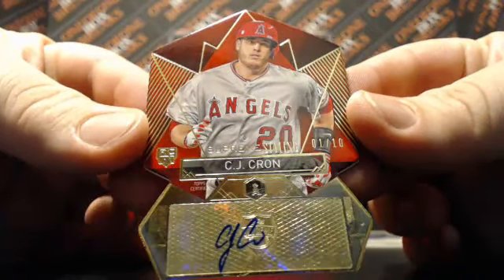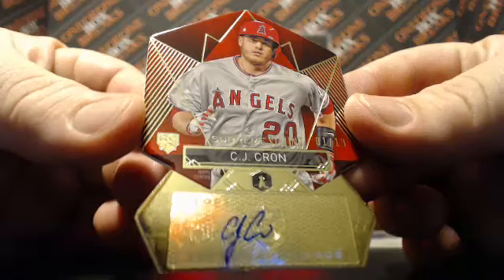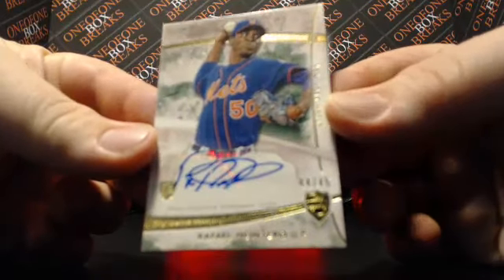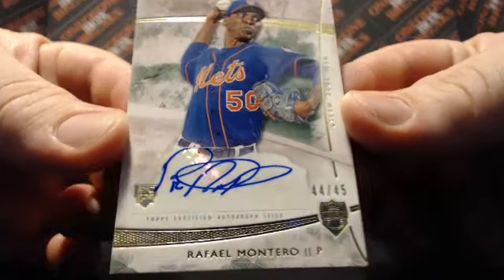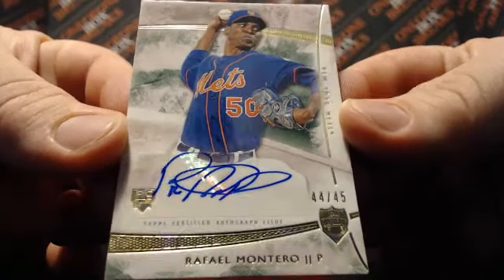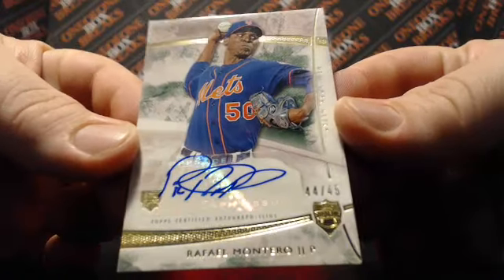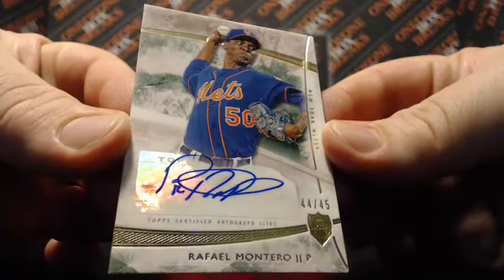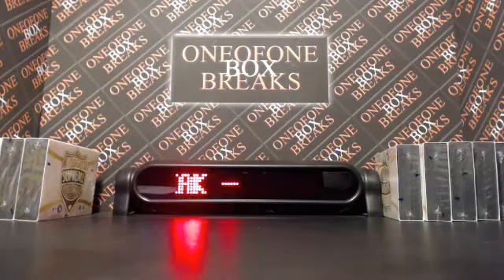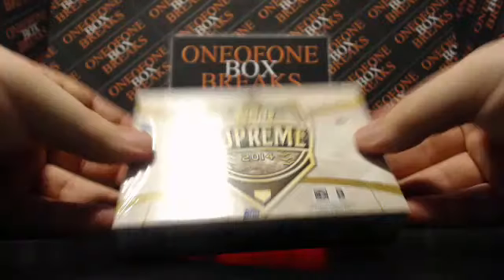Very nice. And then — Raphael Montero, 44 out of 45. What up Ranger Bug, are you in this one? What's your eBay handle, buddy? This is the eBay break. Who's got the Mets? 4 Foot with the Mets. Dropping a card right out the gate — got me sweating a little bit. But it's in good shape.